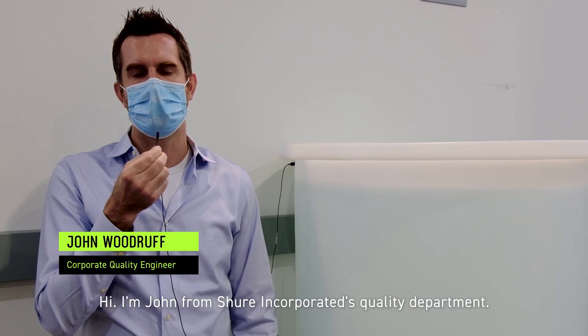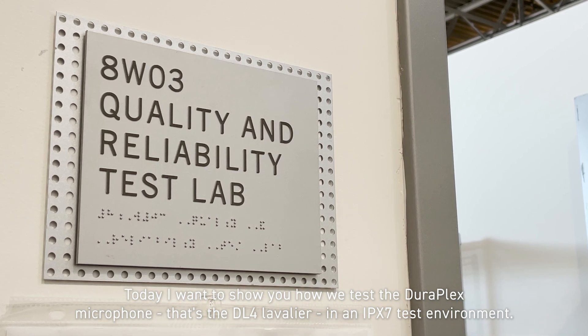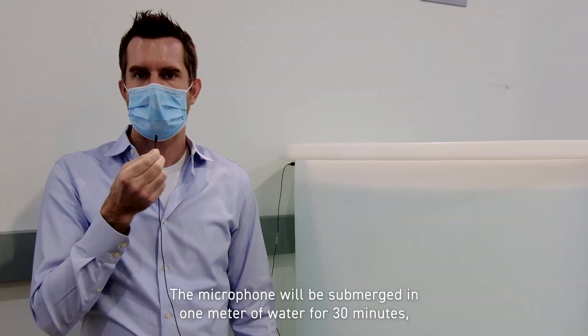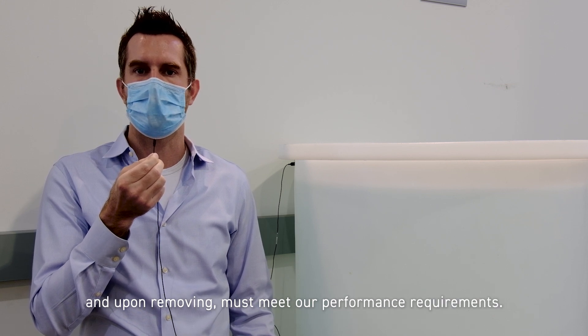Hi, I'm John from Shure Incorporated's quality department. Today I'm going to show you how we test the DuraPlex microphone — that's the DL4 lavalier — in the IPX7 test environment. The microphone will be submerged in one meter of water for 30 minutes, and upon removing must meet our performance requirements.